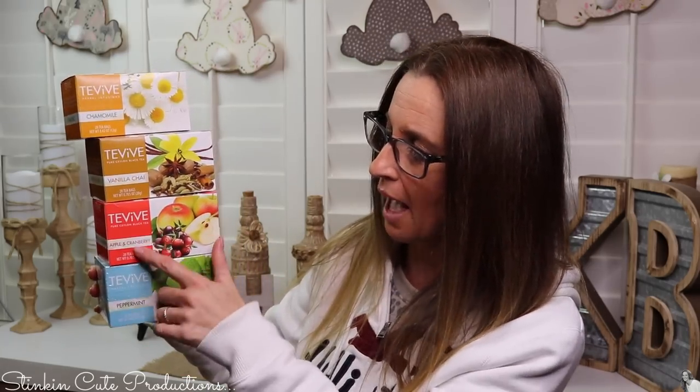This is the adorable dispenser that I came up with, and it dispenses the tea bags — how cute is that? These are Dollar Tree tea bags, by the way. Dollar Tree's tea is amazing; they've got a great selection. These are the teas I pick up from Dollar Tree that I like to drink: peppermint, apple cranberry, vanilla chai, and chamomile. Since I had so many tea bags on hand, I thought I'd do some paper crafting DIYs using them. I can't wait to show you how easy this tea bag dispenser is, so let's jump in.